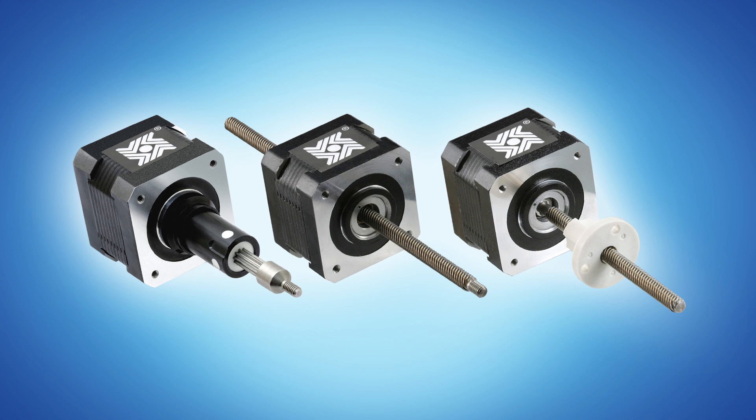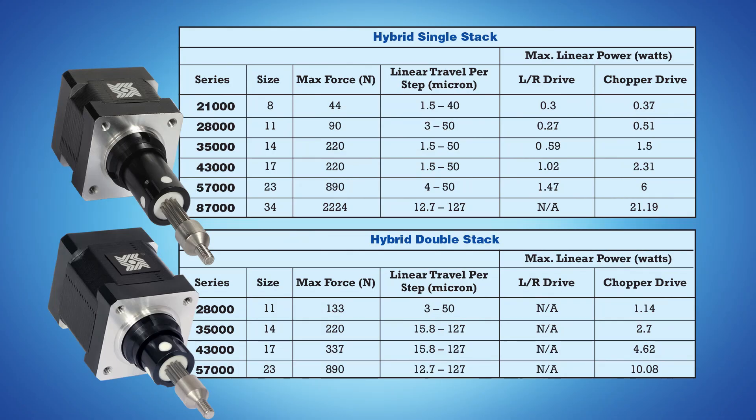The captive configuration is a self-contained unit with built-in anti-rotation; however, it's limited to shorter stroke lengths. The non-captive and external configurations are perfect for longer stroke lengths, but they need to be mounted using a method that will ensure anti-rotation. These devices are capable of a linear output force ranging from approximately 10 pounds to 500 pounds, or 44 newtons to 2224 newtons.